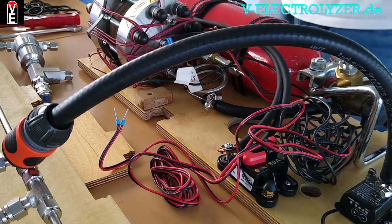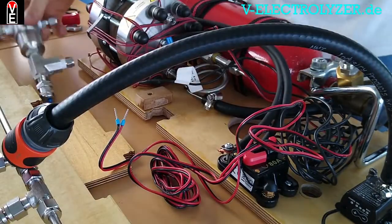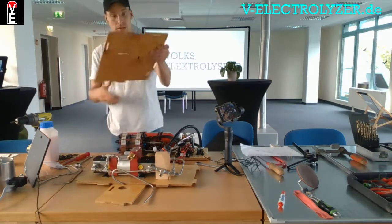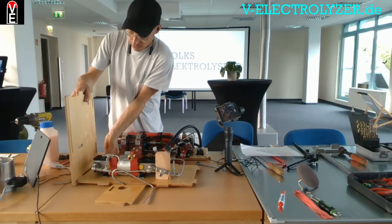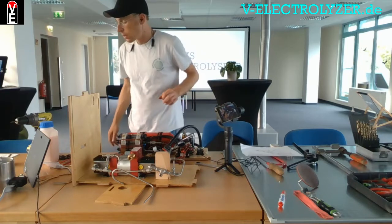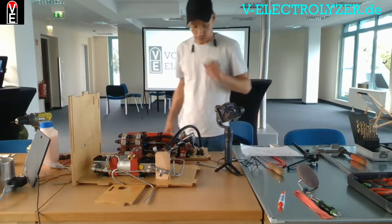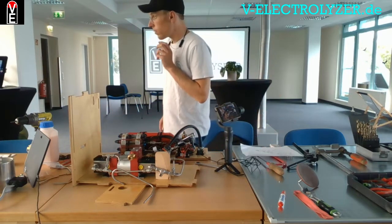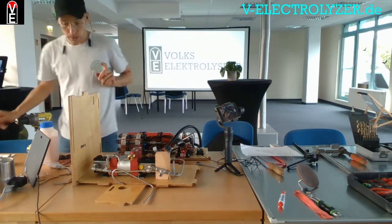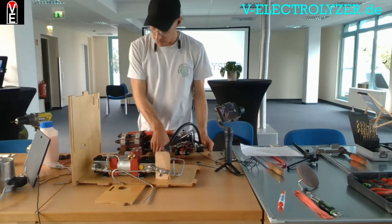As we see with the Ukraine situation, the price of hydrogen rises with the price of oil or gas. Most hydrogen right now is made from fossil fuels — it is used for fertilizers, produced through gas reforming.